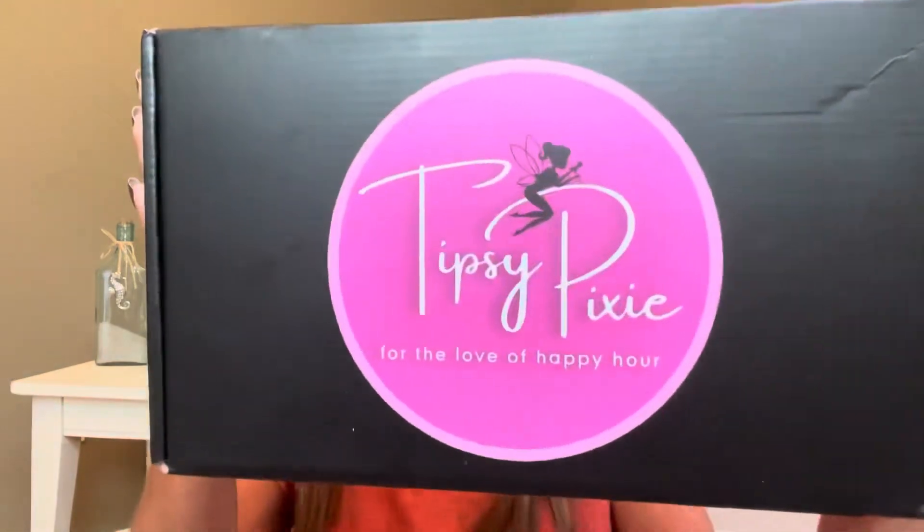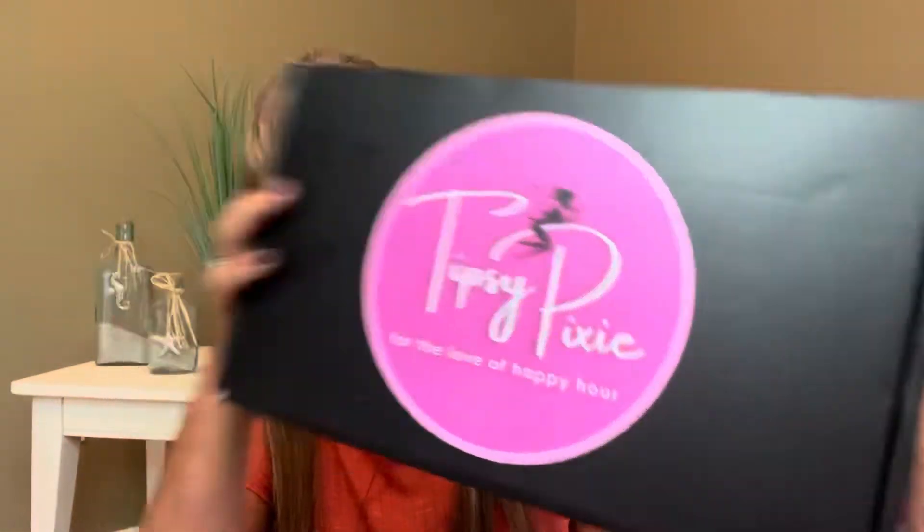The September 2022 box is a girls night in theme. We hope you enjoy and that your followers like what they see. Cheers, Tiffany and Ken. So thank you both so much again for sending this over. And then our box is right here — I always love their box. I love the blacks, I love the pinks. It does say 'For the Love of Happy Hour' because this is going to be a party in a box, a happy hour in a box.